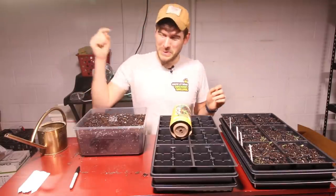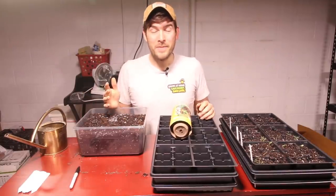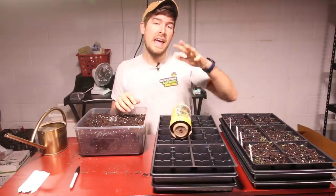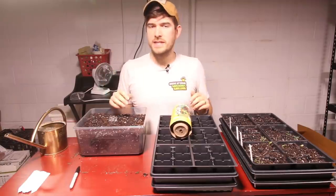Hello everyone, welcome to another very exciting episode right here on the MiGardener channel. I am so excited for today's episode because I'm hopefully going to stop you all from making a very common gardening mistake when it comes to seed starting.